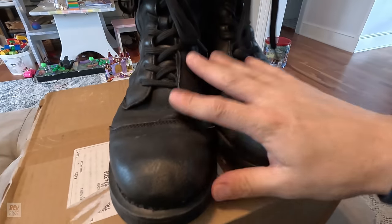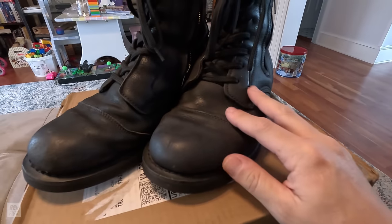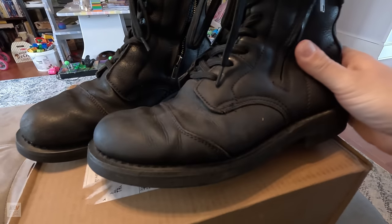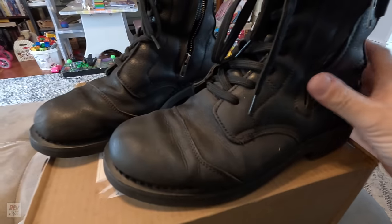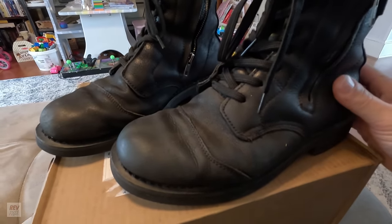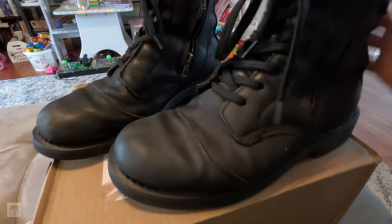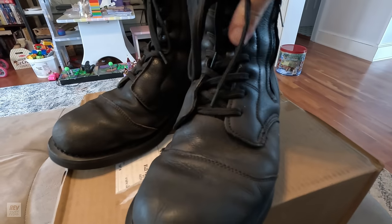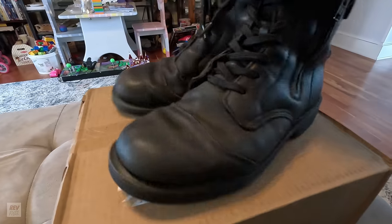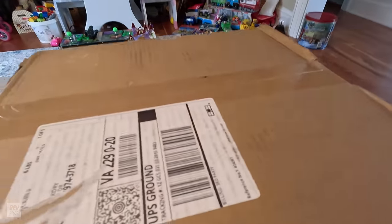These also did not run true to size. They were from RevZilla and they were great with customer service, but I ordered them in my true size 11 and they looked like clown shoes on me. I had to go with a size 9 to fit my size 11 foot — I guess that's pretty normal when boots aren't made in the United States. So hopefully these Indy Ridge will be true to size.